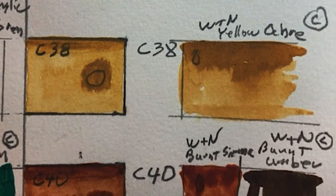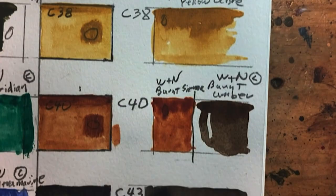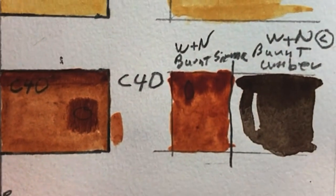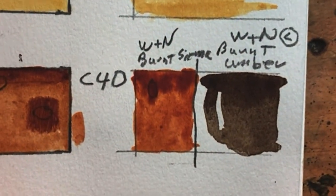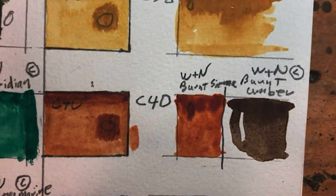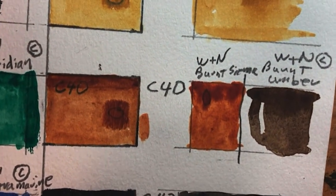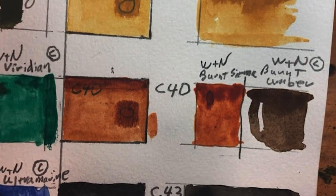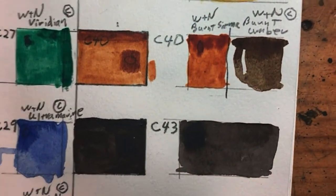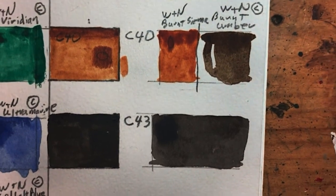Plate C38 is pretty much a direct match for Winsor & Newton Yellow Ochre. Plate C40 is not a direct match — it's not a burnt umber. It's a little darker and a little more brown than burnt sienna. So if I wanted to go with that brown, I'd have to darken C40 up with ivory black, which is not a great mixing color in my opinion.